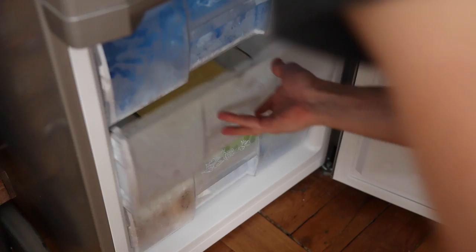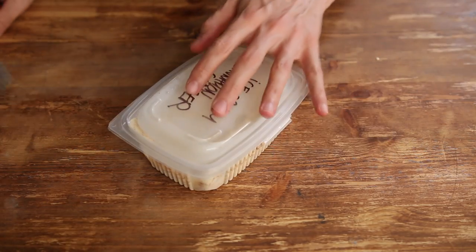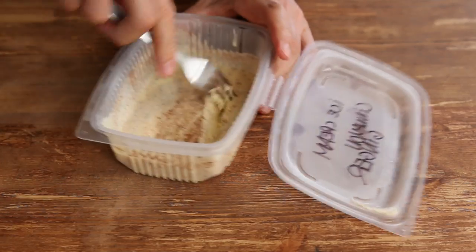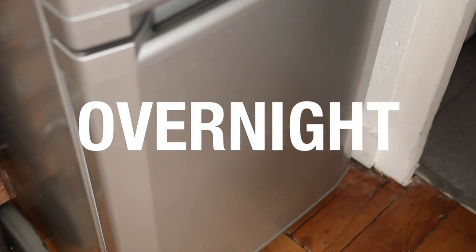Pop those boxes in the freezer for 2 hours. Get them out and mix them thoroughly with a fork. Then back in the freezer for another 2 hours. Again, get them out, mix, and back in the freezer overnight this time, or until you need them.